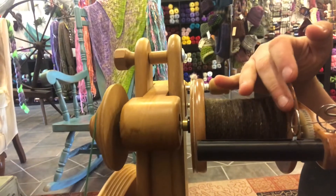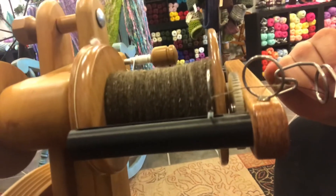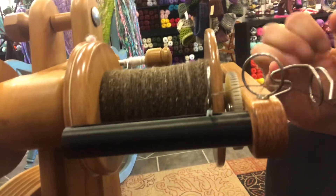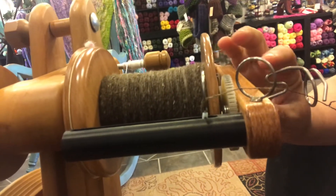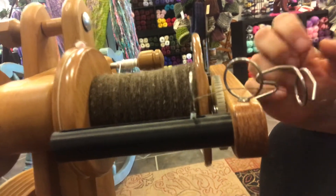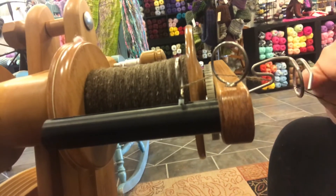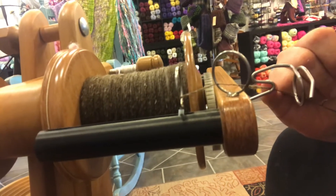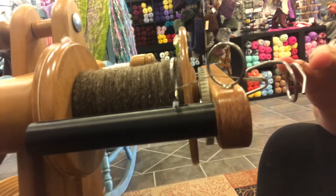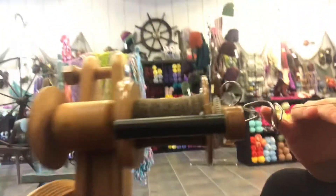I don't have to move a hook. The regular Majacraft has a sliding hook. All Majacraft wheels have what we call an open orifice — on the regular flyer it's a V orifice. This one is a large art yarn bulky Woolee Winder, so it has the art yarn orifice. I have it threaded through here, though clearly I am not spinning art yarn right now — I am spinning lace weight on it.